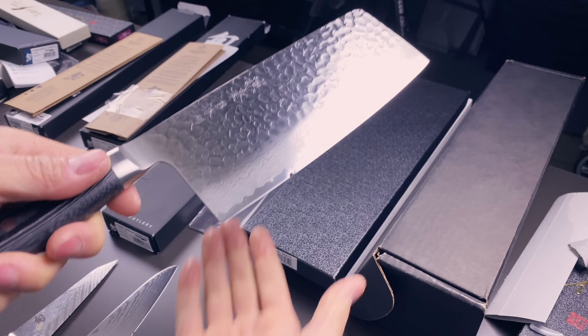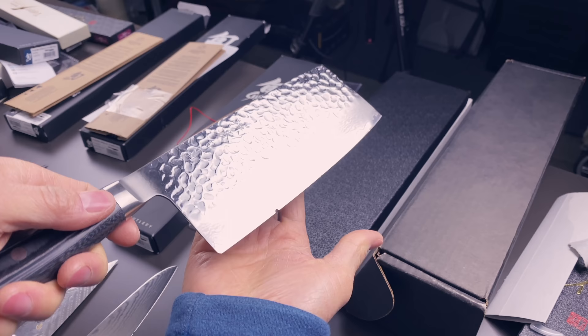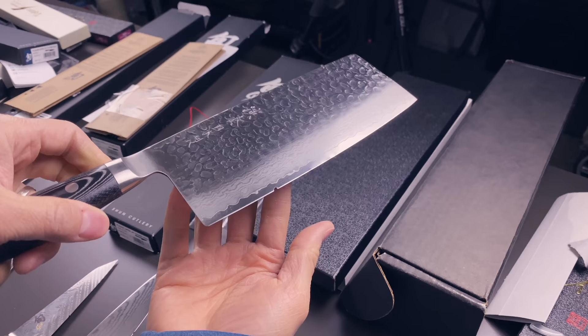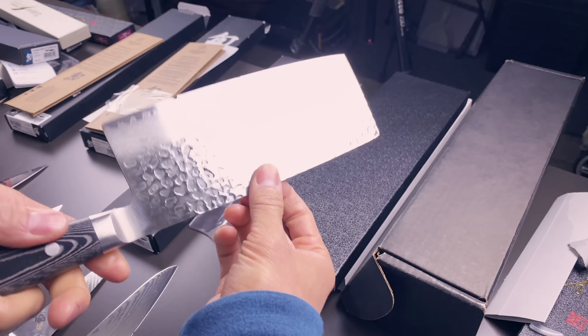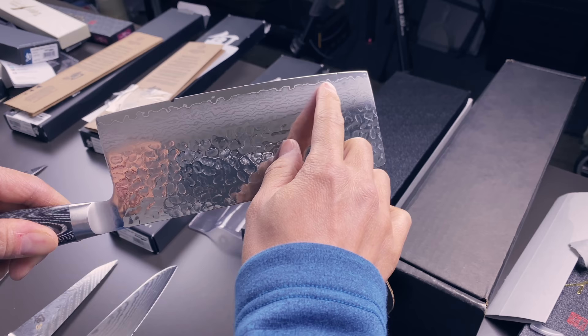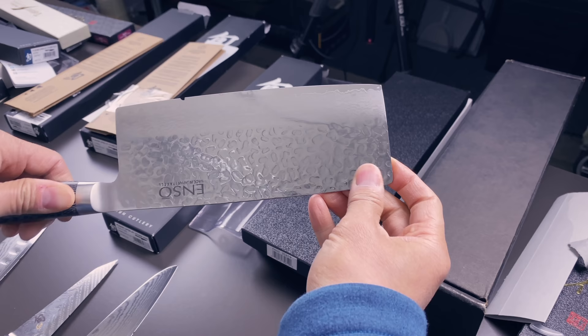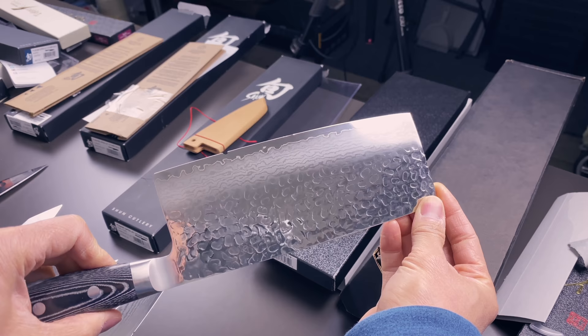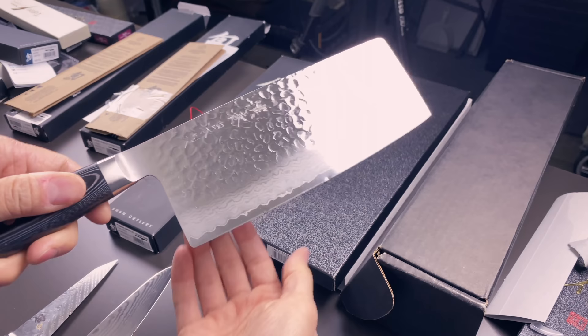This looks like a cleaver - an Enzo cleaver. That is a pretty bad chip, about three millimeters deep, and there are a whole bunch of dents on the cutting edge. This repair is going to involve removing stock from the entire cutting profile. One of the dents on the very top goes fairly deep into the blade profile, so I'll have to remove about five millimeters of material from the cutting edge. It will still be a cleaver, but it'll have the height of more of a tall nakiri when done.